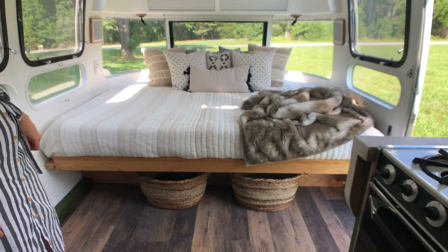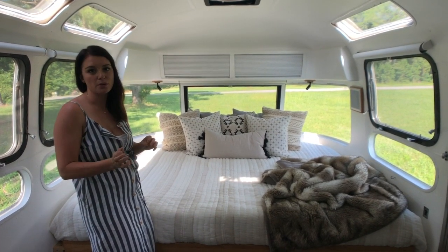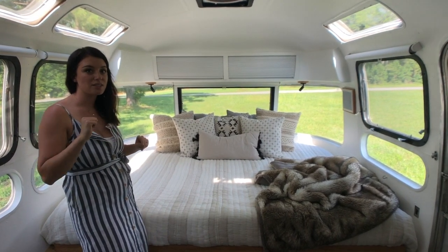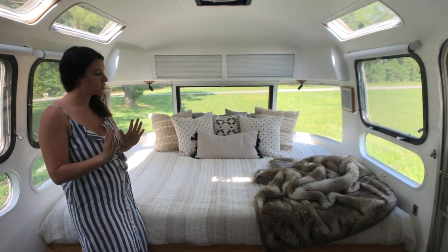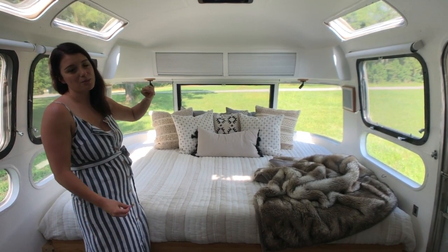There is your fresh water tank underneath. Behind those two doors up there is a radio and it works — you can hook up your phone through Bluetooth or through a cord. And if you look at all the speakers around here, it plays through your whole Airstream. Those two black lights are actually touch lights, so you just touch those on.